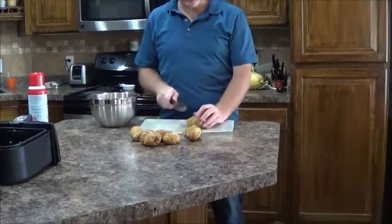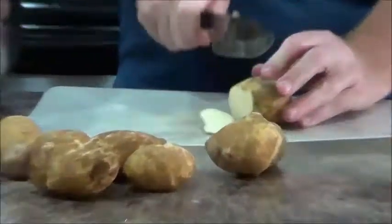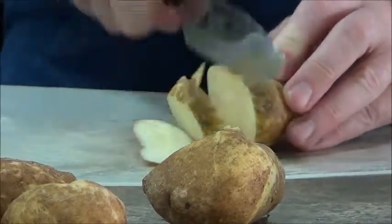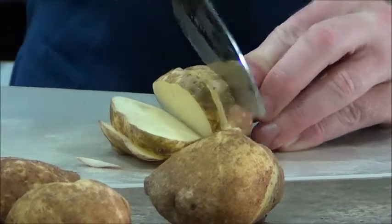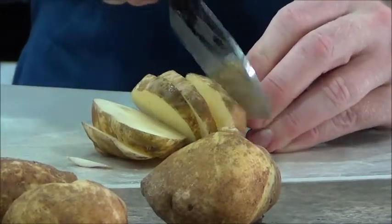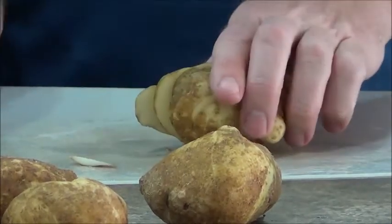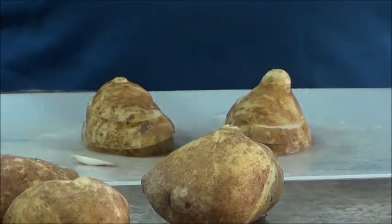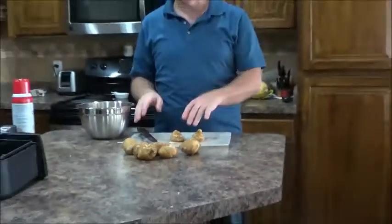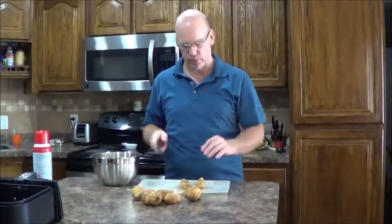First, we start with the potato and just simply cutting it. I'm cutting about a quarter inch cut. It's important that I cut consistently — doing that way, it makes each potato cook consistently. If I were to cut one wider than the other, then it wouldn't cook at the same rate.